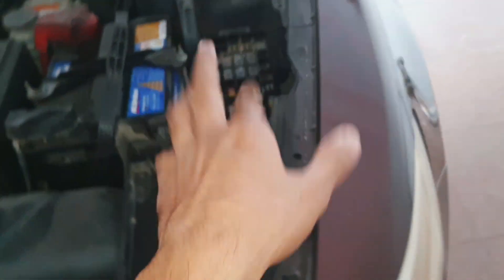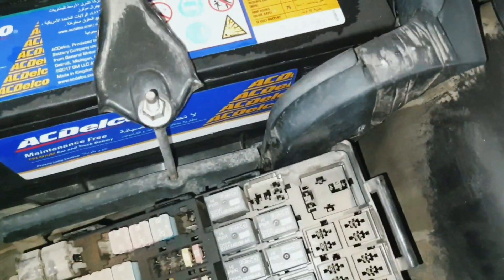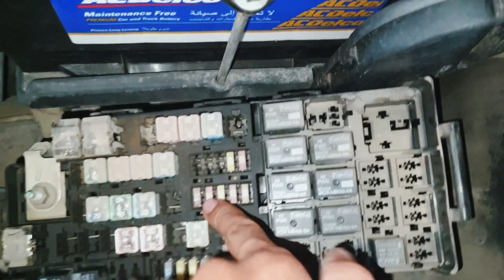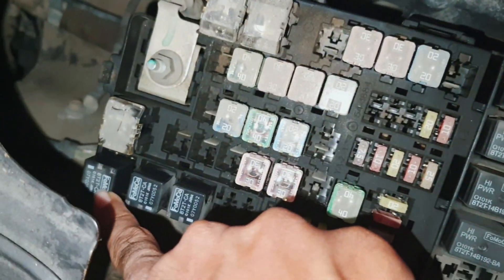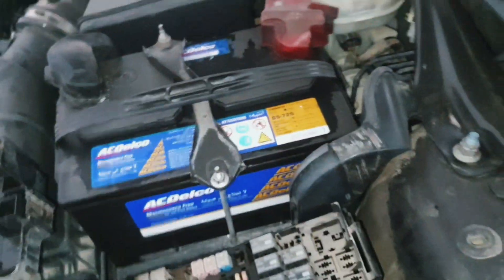So this is the AC relay, and this one is the compressor clutch relay. And this is the clutch fuse. Okay, thank you.